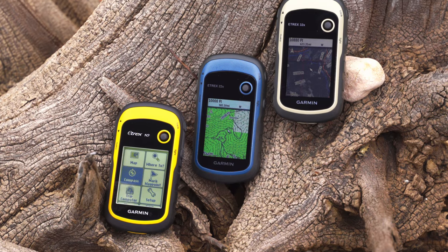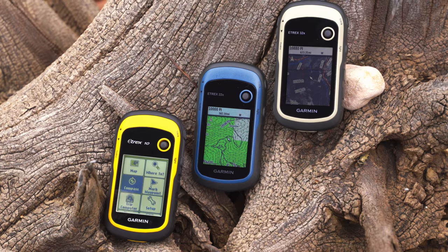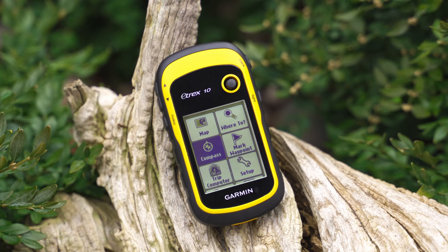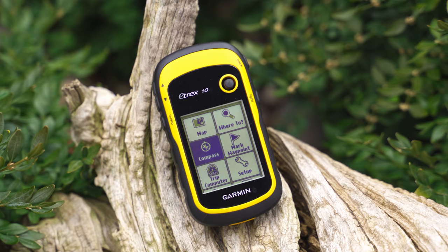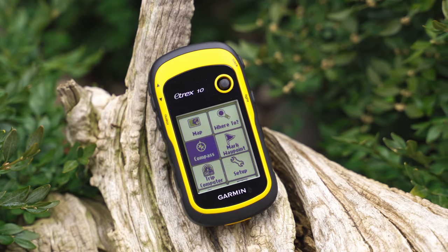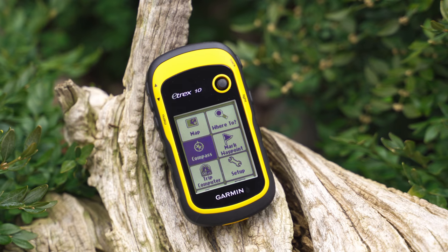Today I wanted to discuss three eTREX models in particular. If your outdoor adventures are basic in nature and you prefer the same in a GPS handheld, then check out the eTREX 10. Using GPS and GLONASS satellites simultaneously, the eTREX 10 will provide position and tracking information on a worldwide base map available on a black-and-white display.